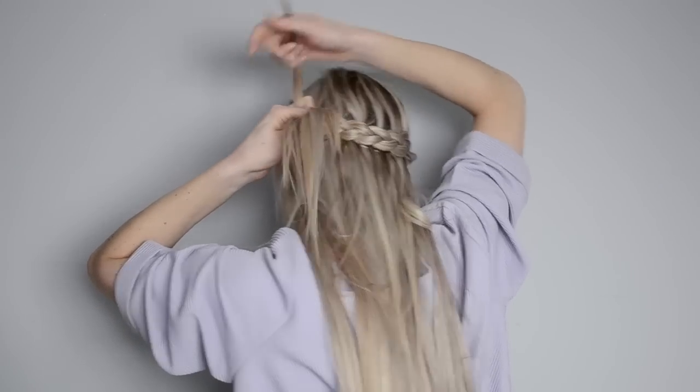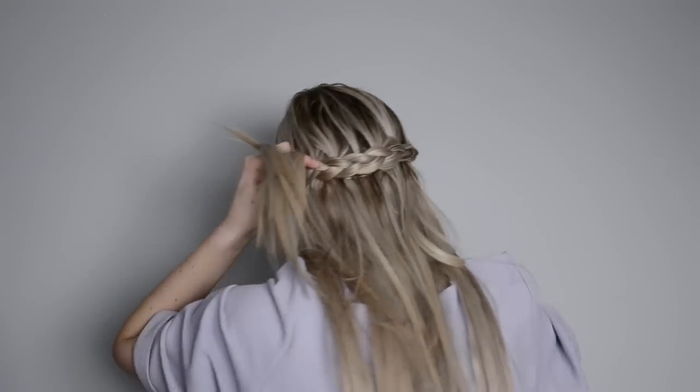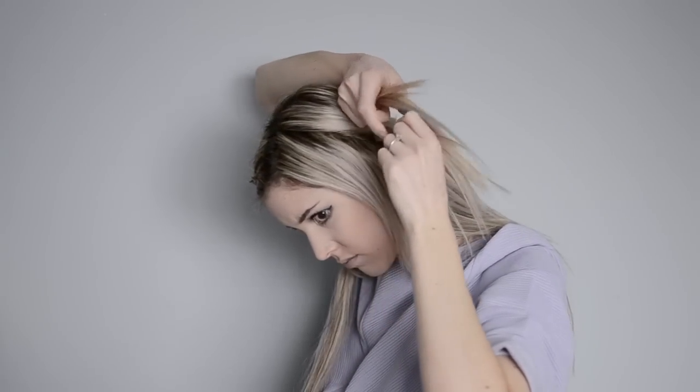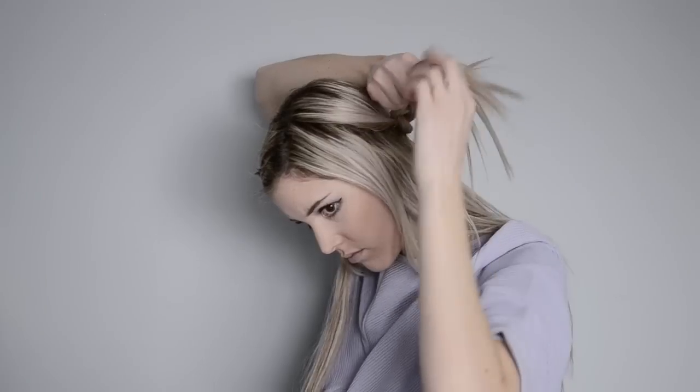Now I'm at the point again where I need to rearrange my hands to continue braiding up the top half. I found this side so much trickier than the last side to rearrange but once you figure it out you'll just continue the last section of your Dutch braid up the top of your head.